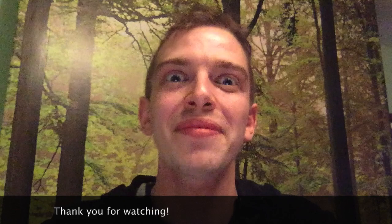So please have a look at my wee video, tell me what you think and it'd be really nice to hear back from you. Thanks.